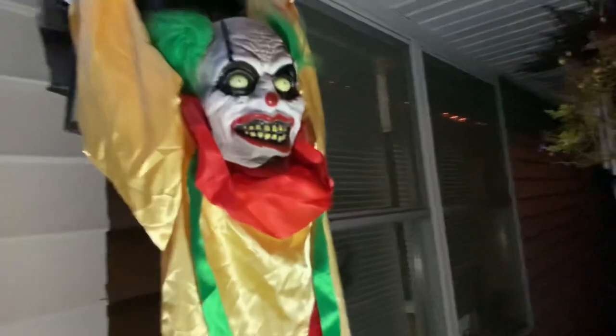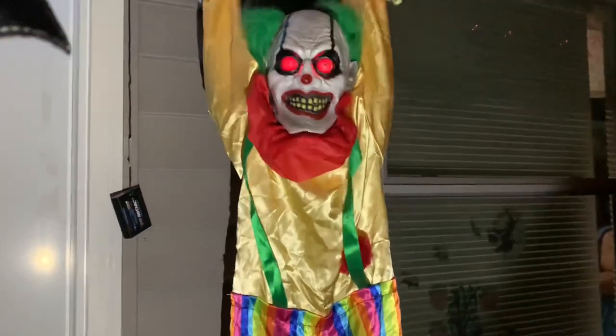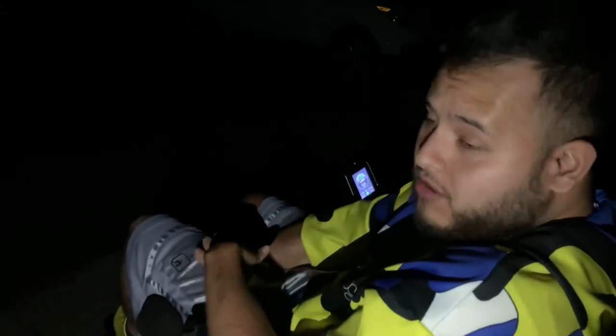I wanted to show you guys one last thing — the decorations my dad put up for Halloween. We've got a blow-up pumpkin, and then there's this statue my dad put up that's pretty scary. Check this clown guy out — that thing's so dope! The clown is gone — I wonder where the heck it went, that's still creeping me out. The house looks really amazing from the front. Look at my spasms going crazy! Let me know in the comments what's your favorite time of year — spooky season is one of my favorites!